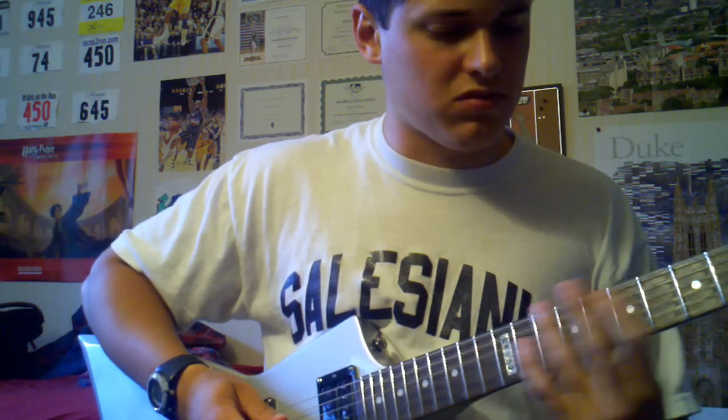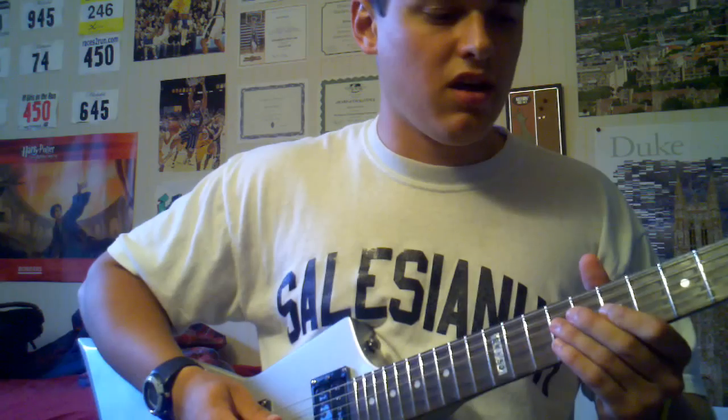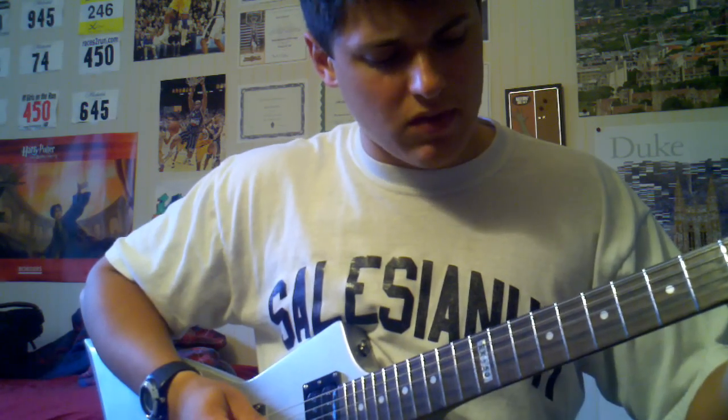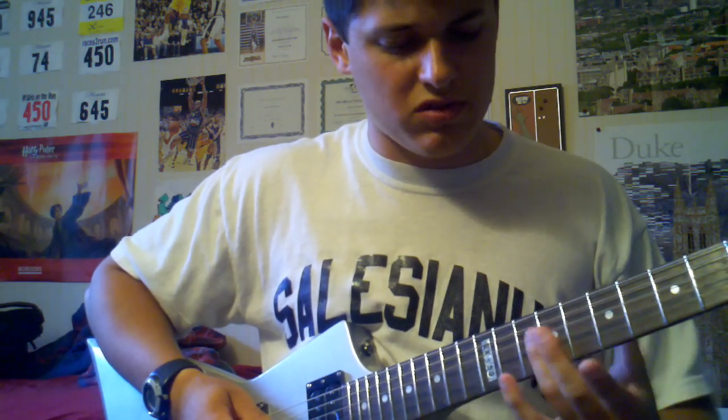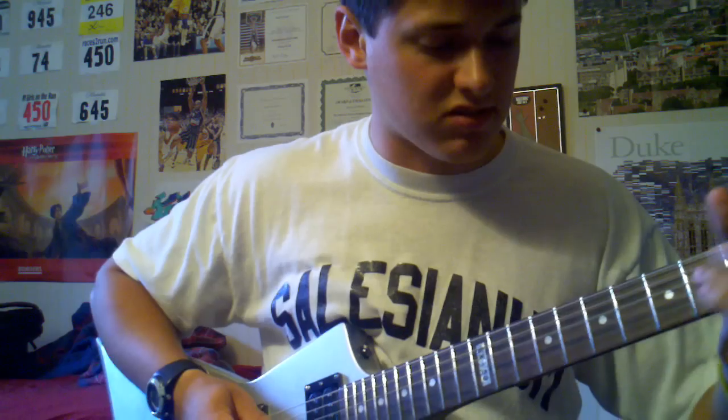You don't really have to move your fingers after you get up there — just keep that shape. And after there's three notes, you're going to return back to the 9 on the D string. It's going to sound like this.